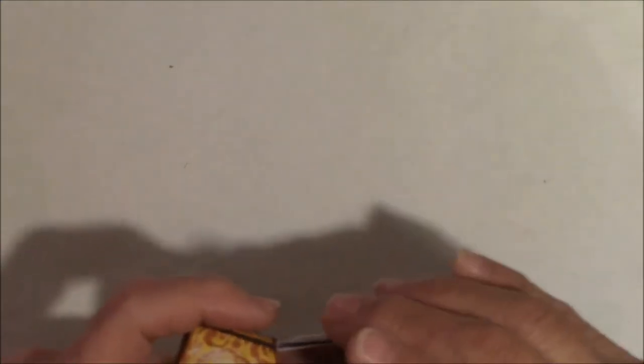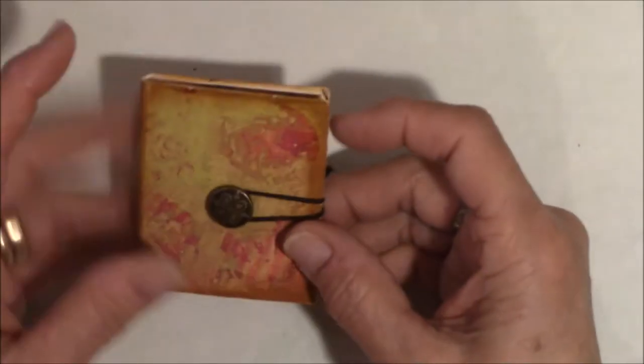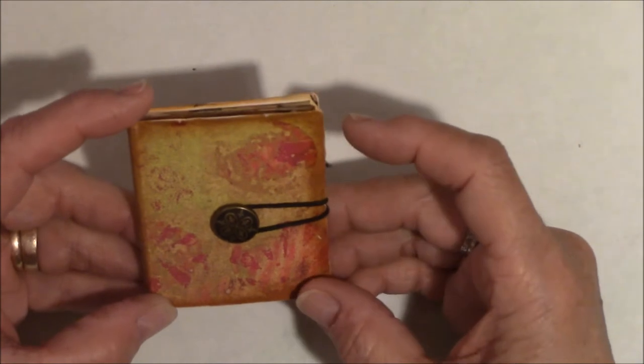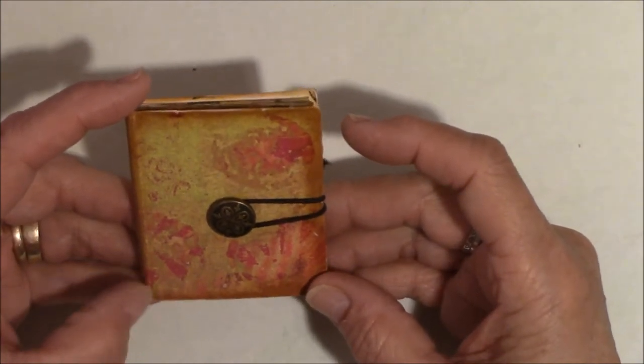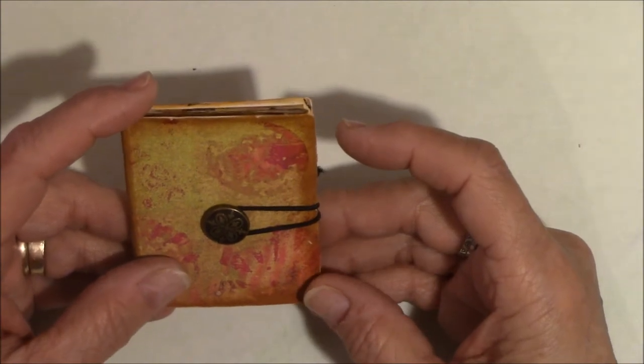I want to show you one other little tiny book. I just like making little tiny books — and this is Shannon Green's fault and Carla at Cagefish's fault. I just can't make books that are regular size anymore.